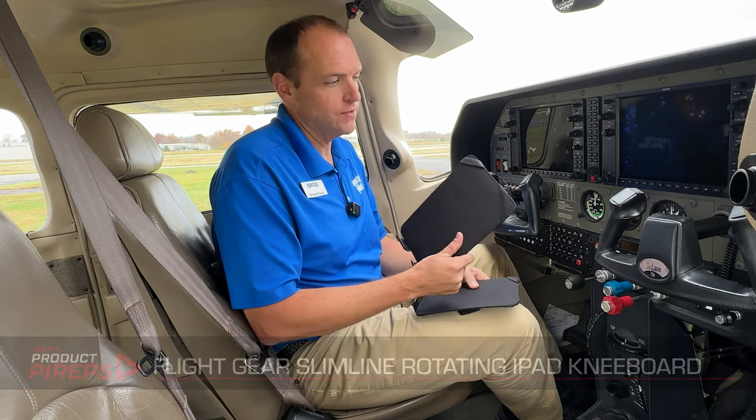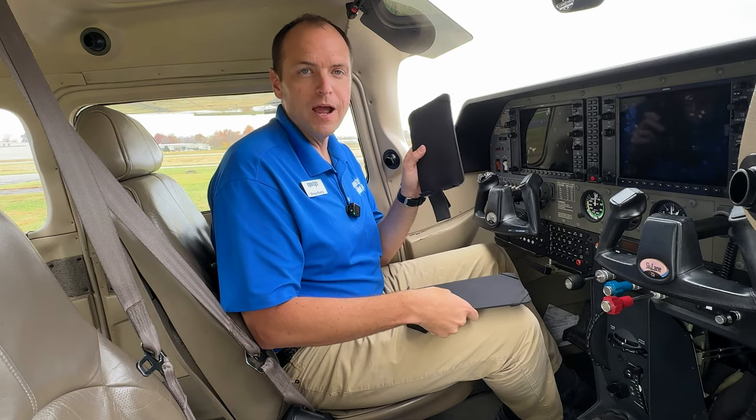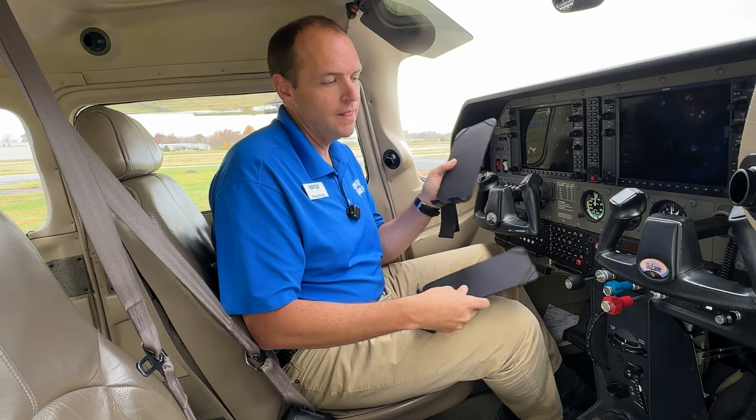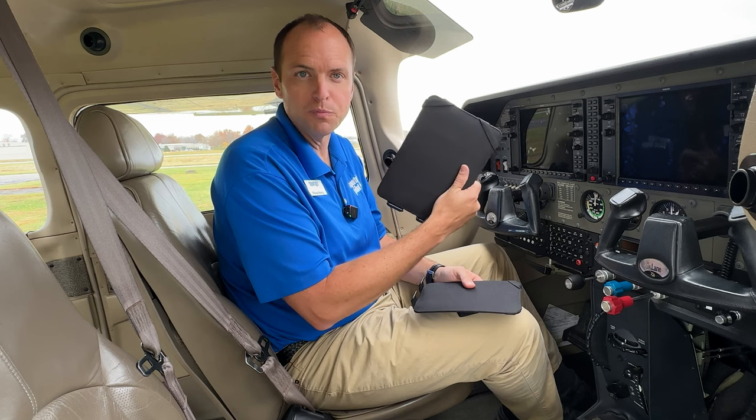These kneeboards come in two sizes, a large and a small. The small is perfect for iPad Minis 1 through 6, and the large version will fit most iPads from 9.7-inch all the way up to the 11-inch Pros.